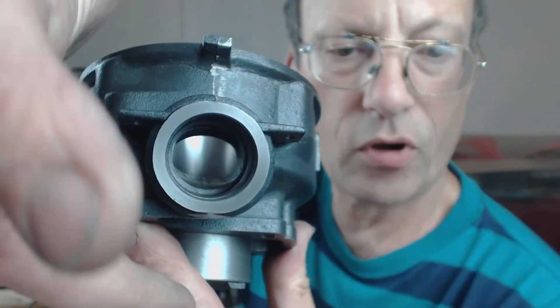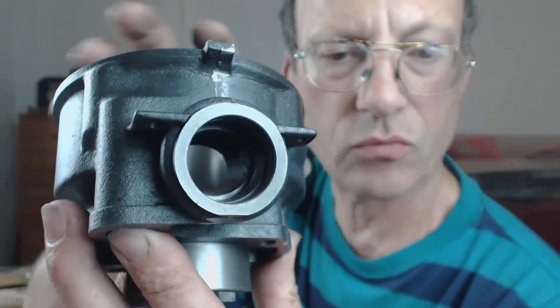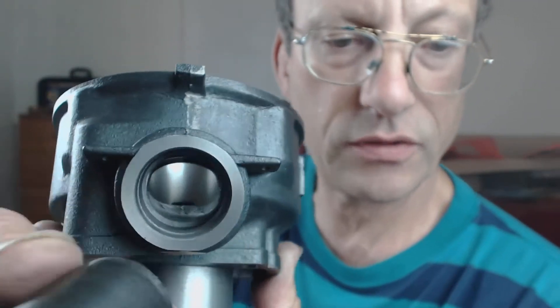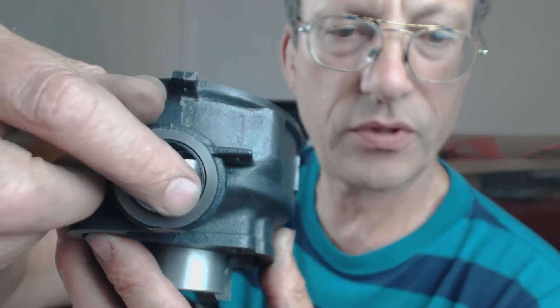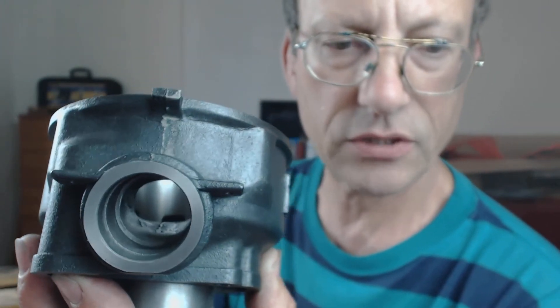The top and bottom of this exhaust port has been ground out, so it's round now. This should aid the exhaust flow, so it's nice and smooth. It wasn't smooth before, so that should help the exhaust flow.